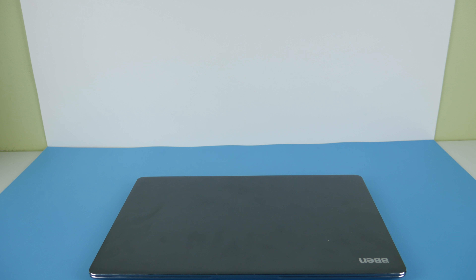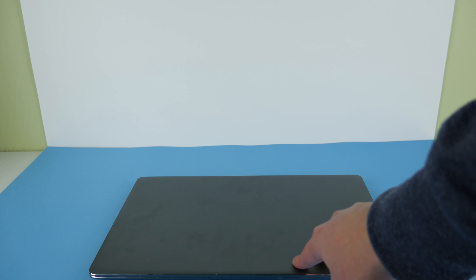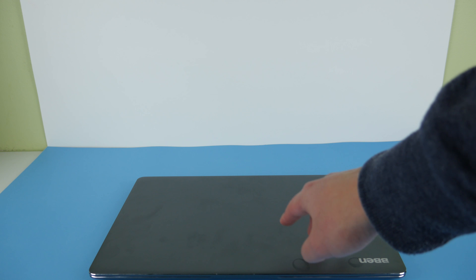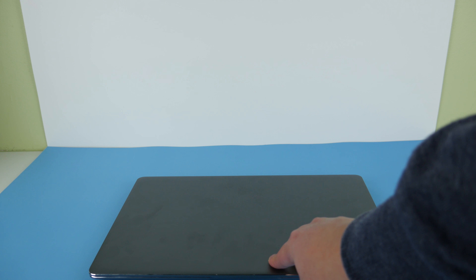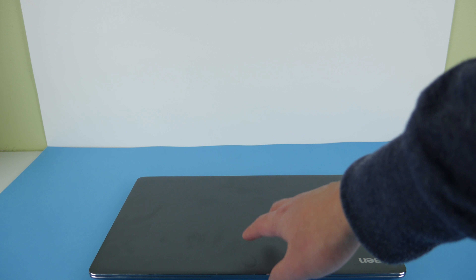Hey guys, what's up and welcome to Zuru Views Tech. I have here the BBen N45S, which is an Apollo Lake N3450 CPU with 4 or 6 gigabytes of RAM and 128 gigabytes SSD. I want to see how good this laptop will be, because it looks very promising and could even beat the Chuwi LapBook Air in terms of performance.